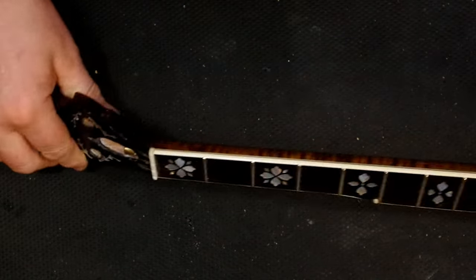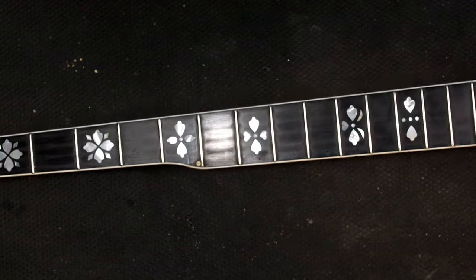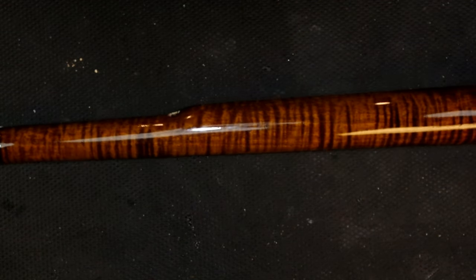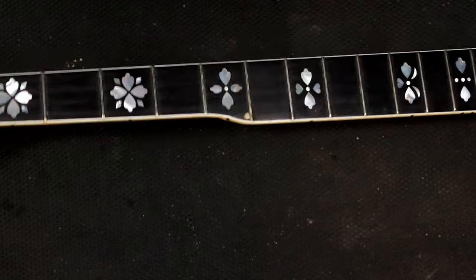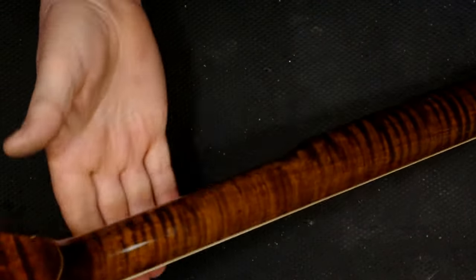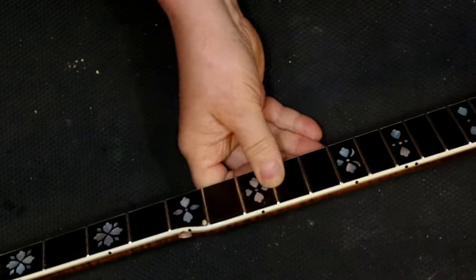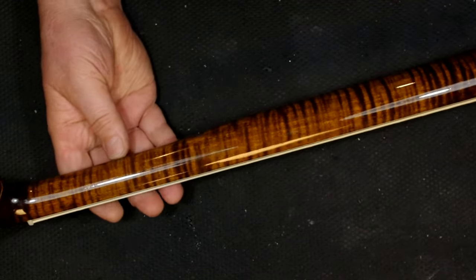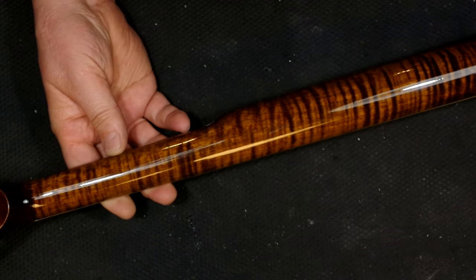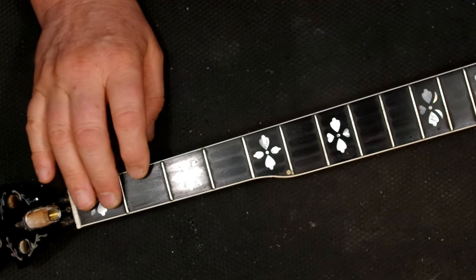So I have the new truss rod in. I glued in blocks at the ends, it's all glued up, and it works perfectly — it does exactly what it's supposed to do. But now I have another problem: the truss rod wasn't installed with a bedding material, and I was simply unable to do that. Now that it's all together, you can hear the truss rod rattle. That noise bothers me and you do hear it when you're playing — it's just the steel rod in there against the maple. I need to find a way to cushion that rod or at least support it inside so it doesn't rattle around.